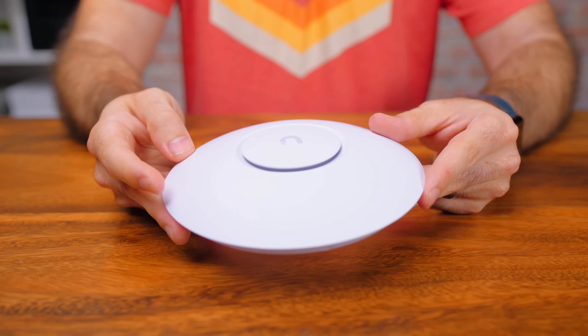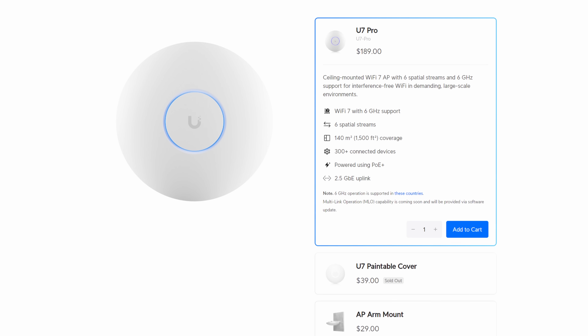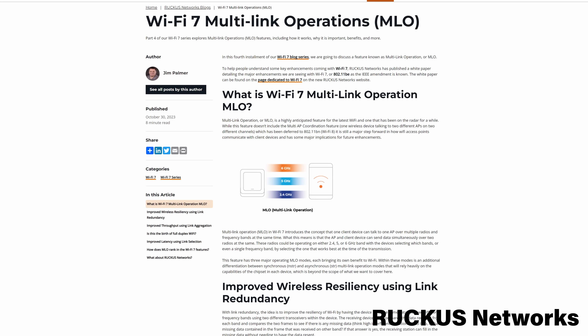The last upgrade is moving from a U6 Plus to a U7 Pro. This is a $189 Wi-Fi 7 access point that gives you Wi-Fi 6E and Wi-Fi 7. It's nice to have a device in place that will only get better as your clients start adopting newer Wi-Fi standards. The U7 Pro will do 5.7 gigabit per second on the 6 GHz channel, 4.8 on the 5 GHz, and 688 megabit on the 2.4 GHz. Always take these numbers with a grain of salt. At the time of this video, Ubiquiti hasn't implemented MLO — the main feature that makes Wi-Fi 7 awesome — but I'm confident that's coming.